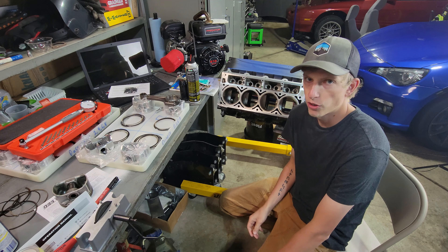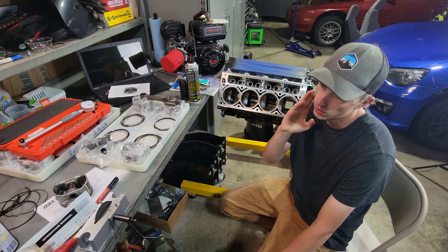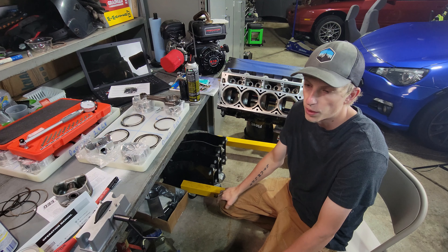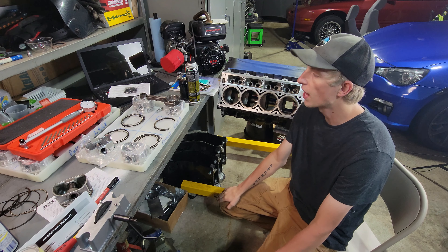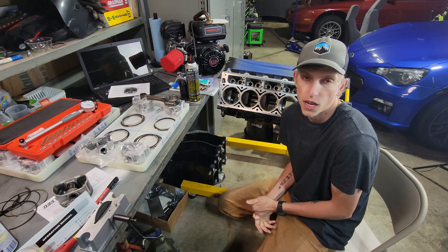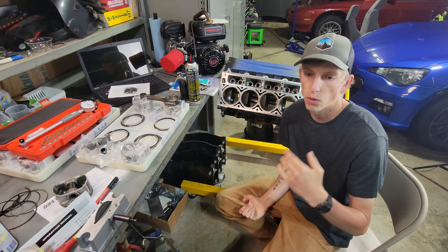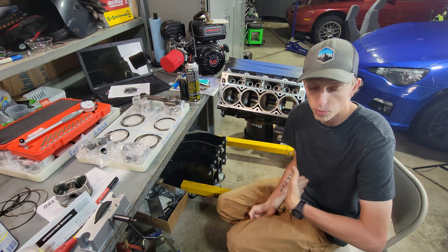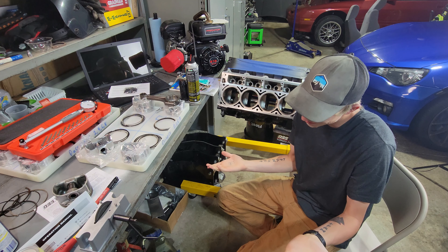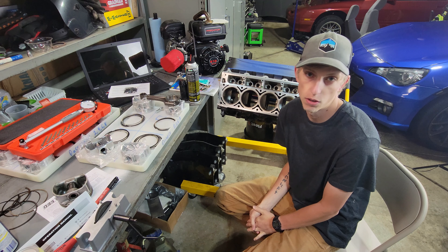Small problem here. As I was gapping the rings, I put the first ring into the cylinder and noticed it was overlapping. Normally they don't give you that much material to remove when you're gapping your rings — normally they're pretty close. I double-checked my order, and I did order a set of standard bore pistons. But from the manufacturer, it looks like they sent me a set of oversized pistons. They're about .008 oversize is what they ended up being.